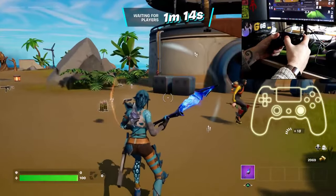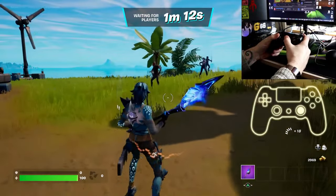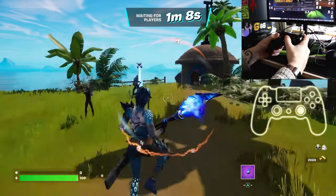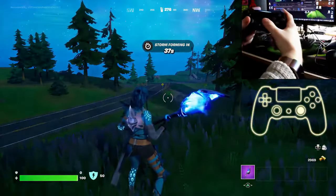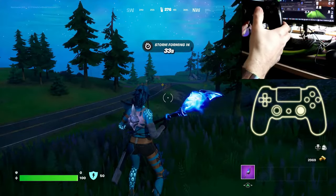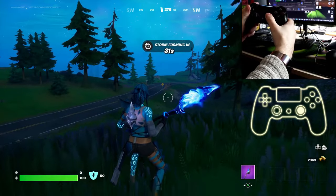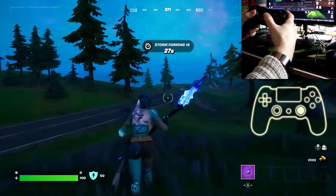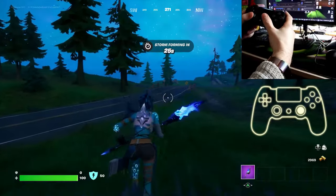In this video we're going to show you how to crouch in Fortnite. All you have to do while standing still is press down on the right analog stick and you perform a crouch. To get out of the crouch, just press down on the right analog stick again and you're back in the standing position.